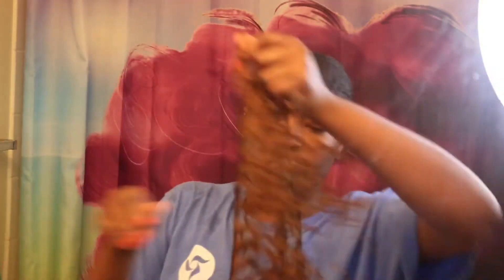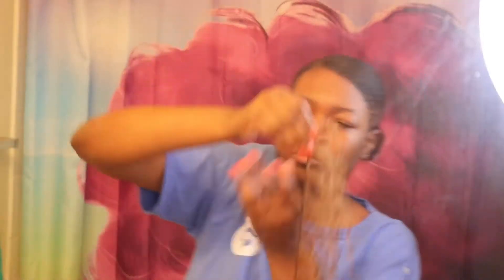I have the tracks that I want to use for my ponytail. I tried to get a color that was close to my hair color — it was really hard to find something close, but I tried my best to get something similar. Now I'm just applying the tracks and we're gonna bobby pin it first and kind of wrap it around as I go.